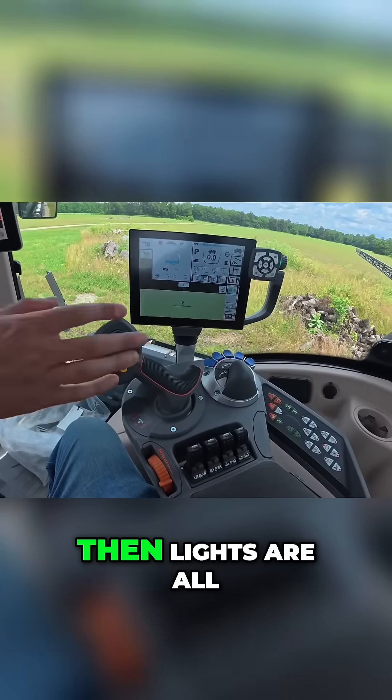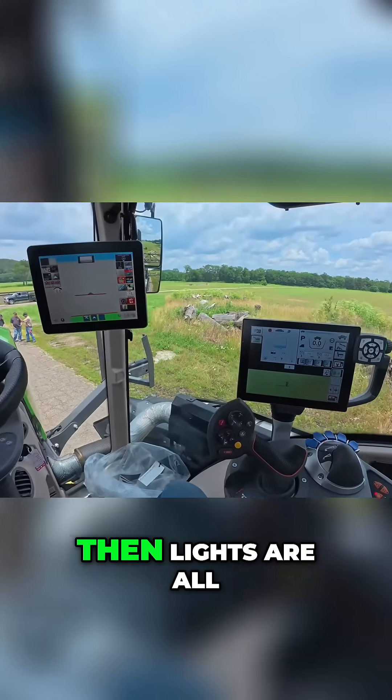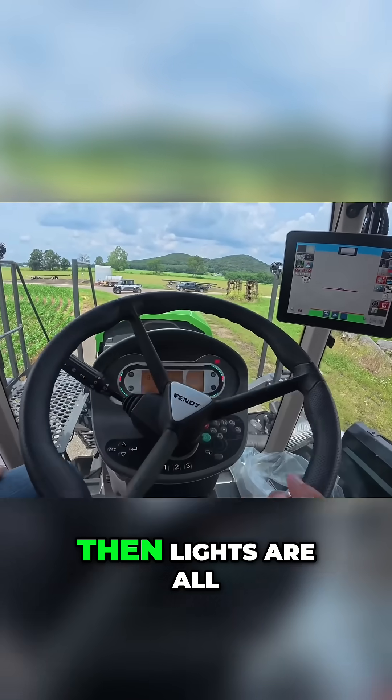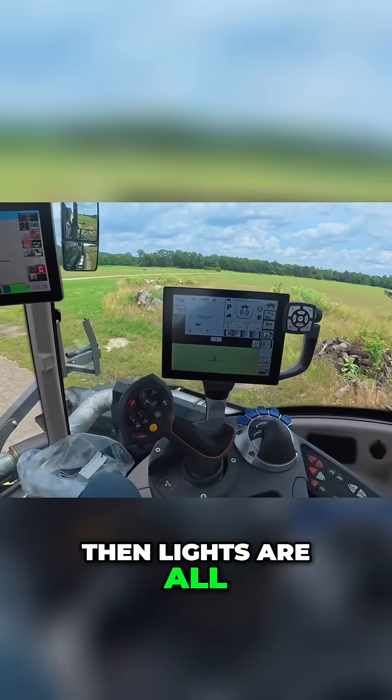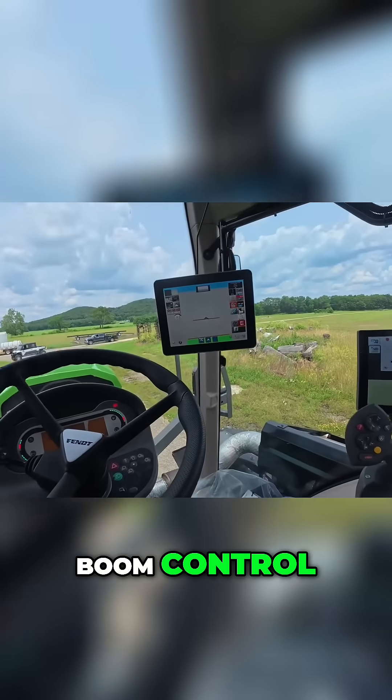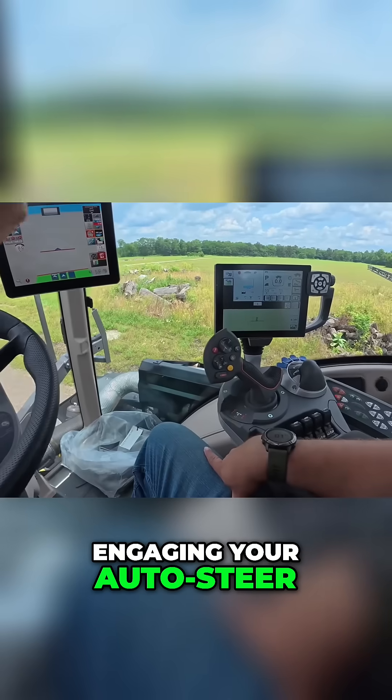All these two — yep, you'll push it down, and then that Raven, you don't really need to go over all that much. Lights are all up here. Like I said, this is just changing all your boom height, boom control, engaging your auto steer.